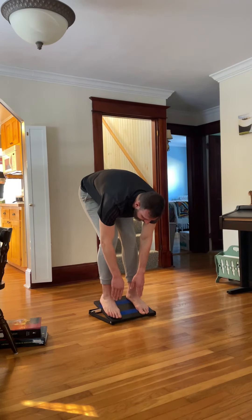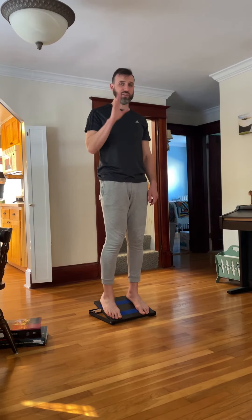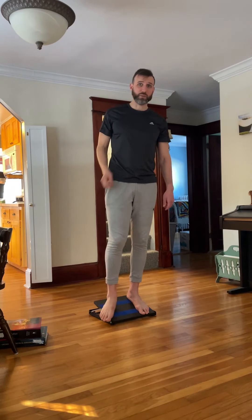Then you're gonna exhale and come back up. You can do that for about three sets of five breaths. Let me know if you have any questions.